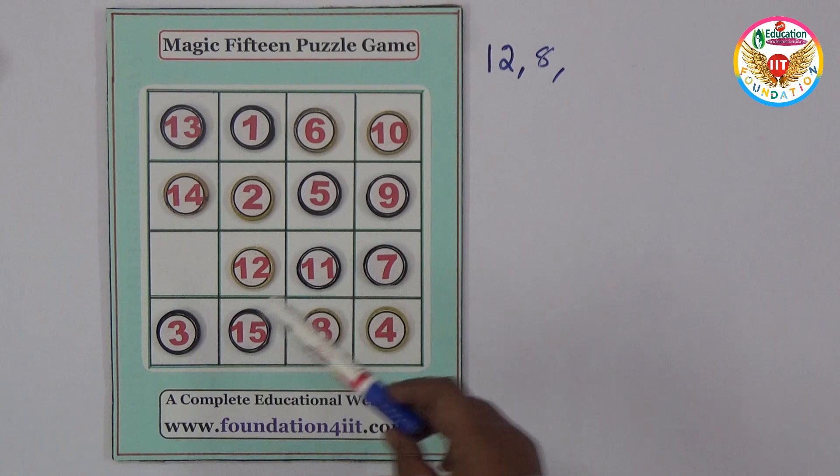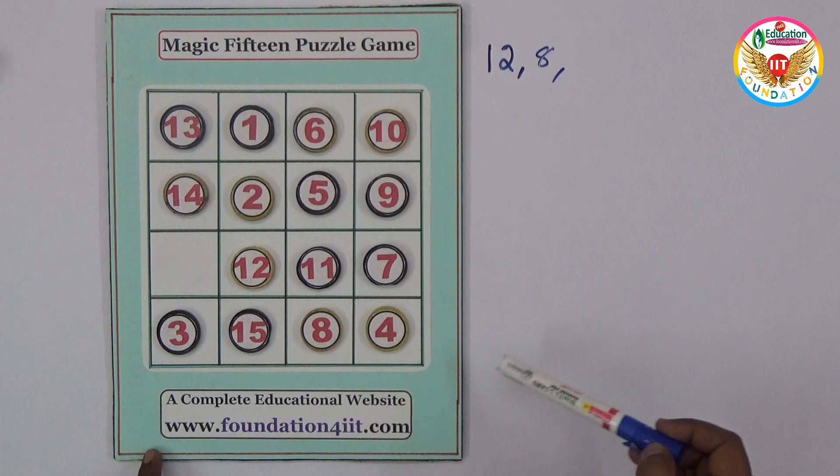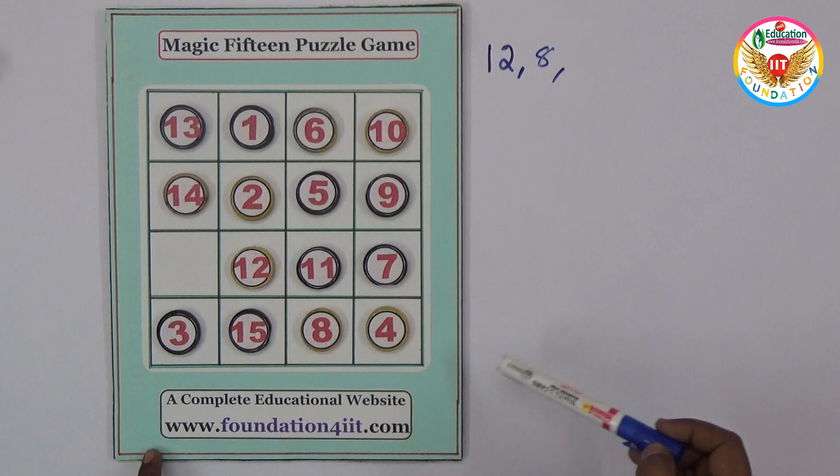Let us check with the diagonals. One diagonal: 15, then 20, then 30 — 30, right? And in this diagonal: 13 plus 2 is 15, and 11 plus 4 is 15, so total is 30 — right? So this is very creative!